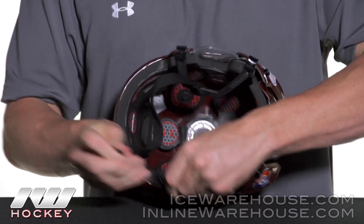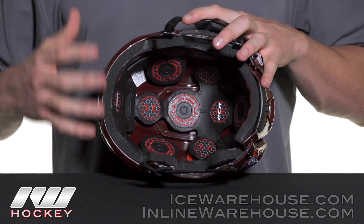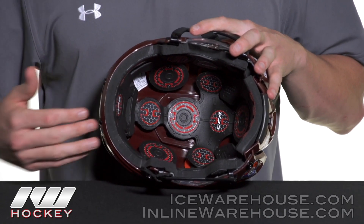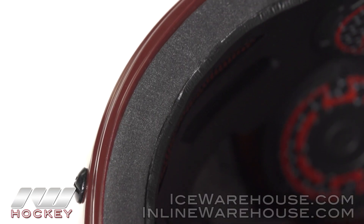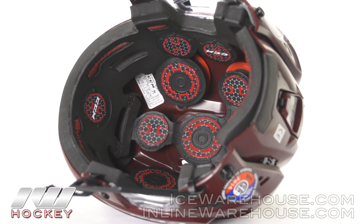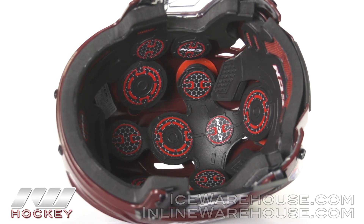Now getting into the liner itself, this is where we see some really great key features. This helmet is designed to protect you from two different types of impacts. The first, most traditional and most common, are going to be the linear or direct shots to the head. We have a dual density VIN foam liner that has that traditional fit and feel, and we also have deep down in there what they call their VIN foam impact pods. Both of these are going to be great at dissipating that linear impact energy.